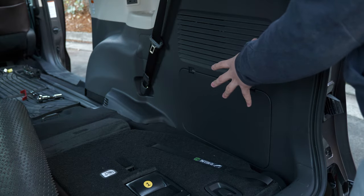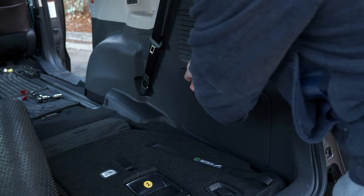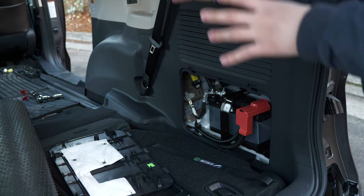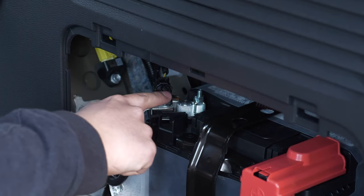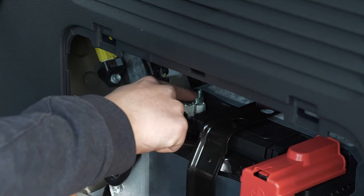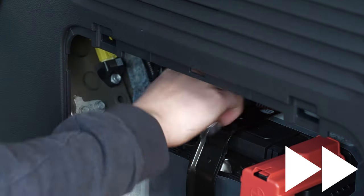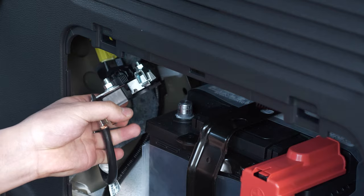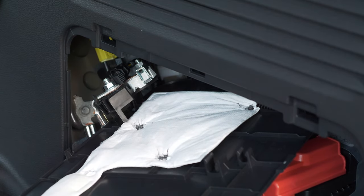First, we're going to start at the battery — the low voltage 12 volt lead-acid battery on the right side of the trunk. Push on these tabs to open the compartment. We need to disconnect the 12 volt battery to depower the airbag system on the second row seats so we don't accidentally trigger the airbag. To disconnect the negative terminal, loosen this 10 millimeter nut, the negative terminal clamp comes off. Pull the connector off and slide in a plastic piece to make sure the terminal doesn't come back into contact and create sparks.